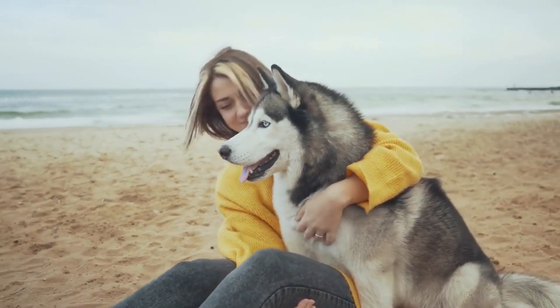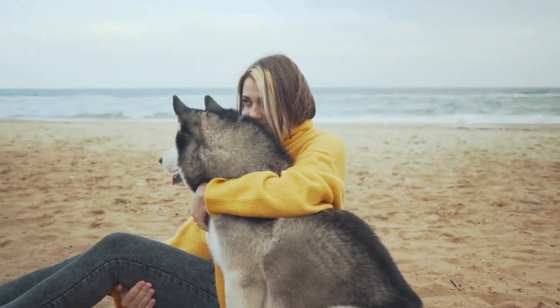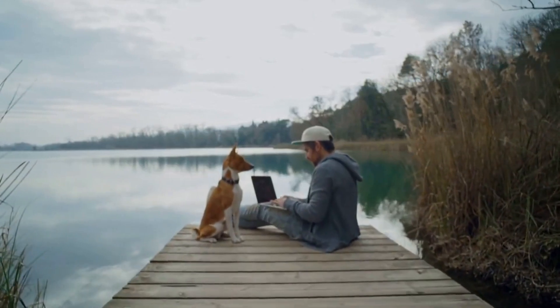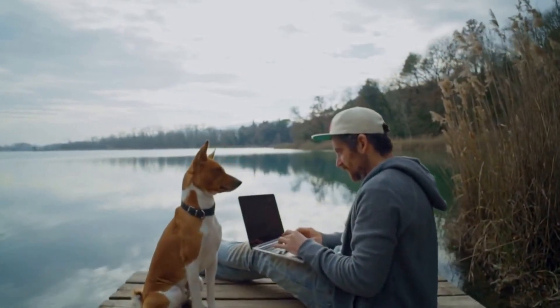However, it is important to remember that off-leash walking requires a lot of training and preparation to ensure your dog's safety and obedience. In this video we will discuss some techniques and safety considerations to keep in mind while training your dog to walk off leash.